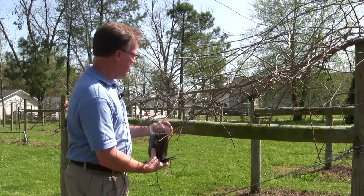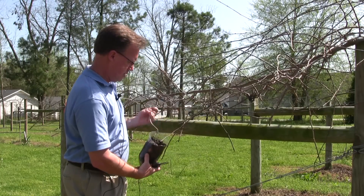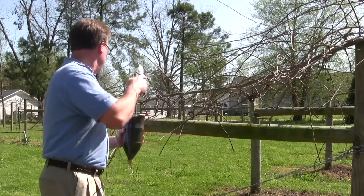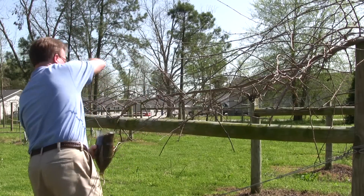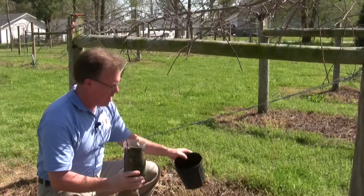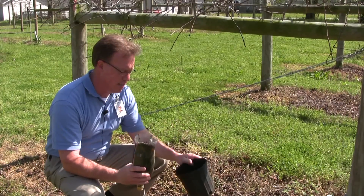I also have my two liter bottle tied up to my wire, so I'm going to take that off. If you'll follow me down here, we have a little pot, and I'm going to take this plant and I'm going to pot it in this little black pot.